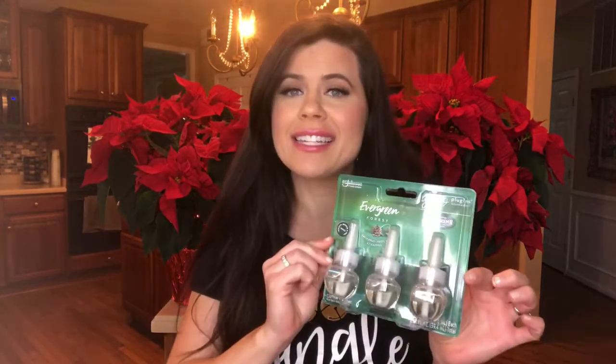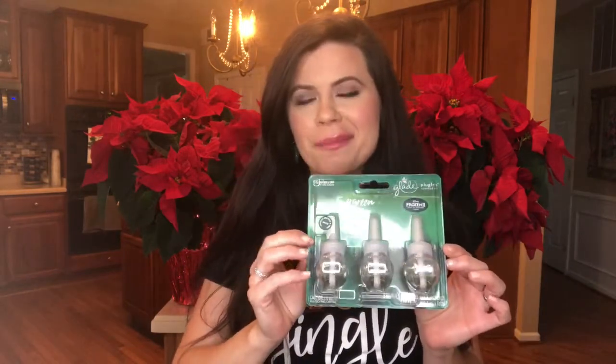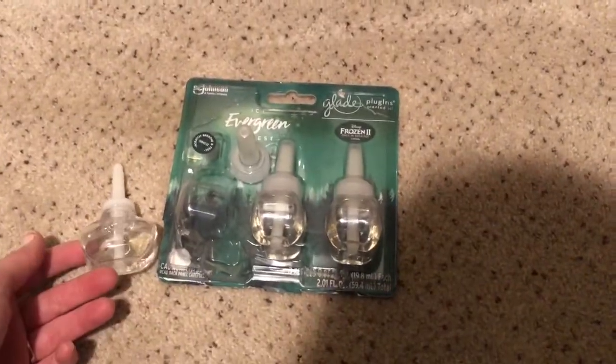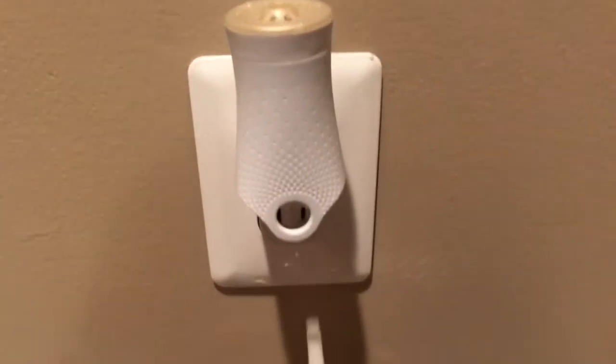I'm going to be starting with adding these Glade plugins so I can have a nice Christmas smell in the house. I got these from Walmart on Black Friday and I'm pretty excited to have the house smelling like Christmas. This comes in a pack of three — I'll be putting one in the basement, one on the regular floor, and one on the second floor.